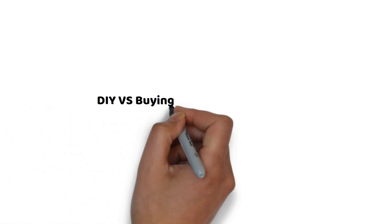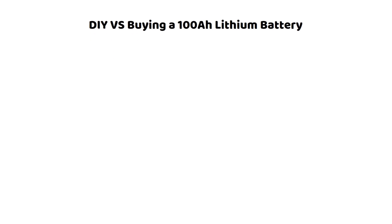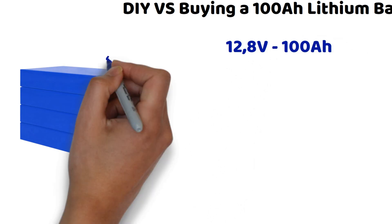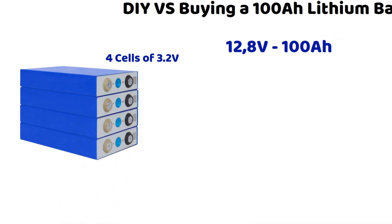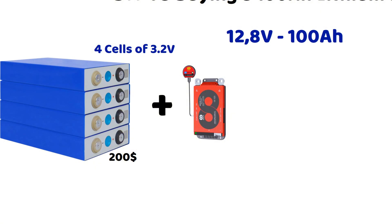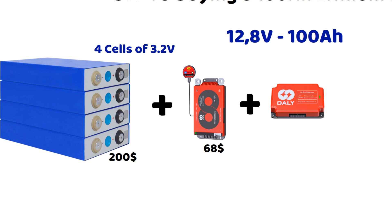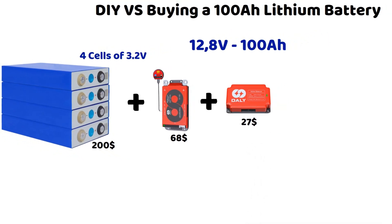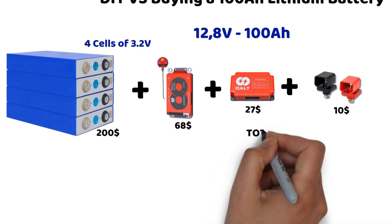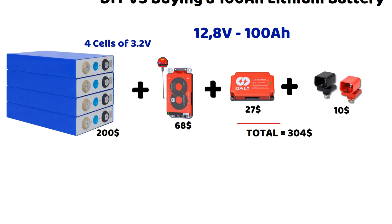Let's now talk about cost. For a 12.8 volt battery with a capacity of 100 ampere hours, we'll need 4 cells. On Tease Power, you can find a set with a capacity of 105 ampere hours from Eve Power. Next, a BMS — which will often be a DALY model with Bluetooth option, priced at $125 on Amazon. Additionally, an active cell balancer costs around $25. Don't forget the terminals, which are about $10. This brings us to a total of $300, rounded up. Given the quality of the battery we're building, this is already quite reasonable. Especially since the BMS and active balancer can still be found a bit cheaper on AliExpress — they are exactly the same as those on Amazon.